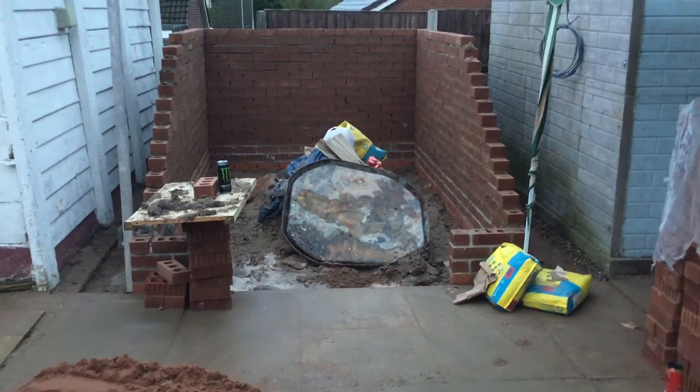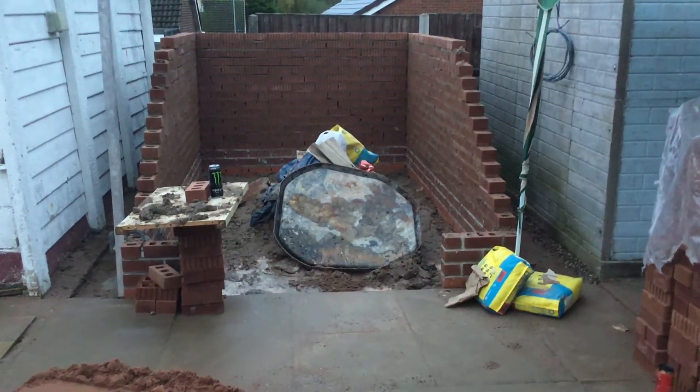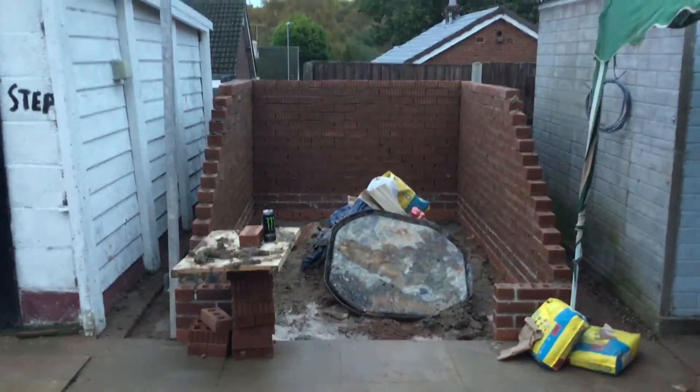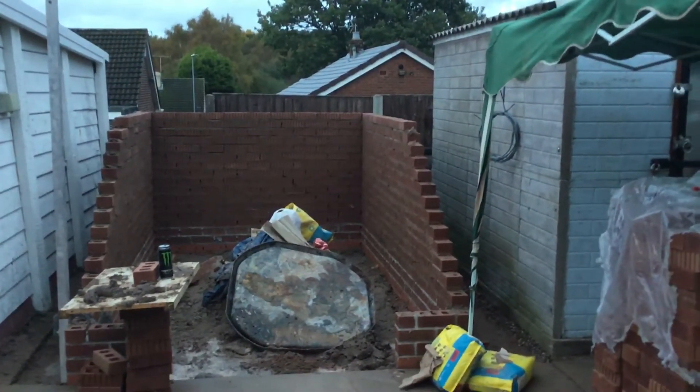Then it's a matter of fetching all the centering out, putting down some hardcore, and then laying the concrete base on top of it. So hopefully the next video we take it's going to be all complete and sorted out.